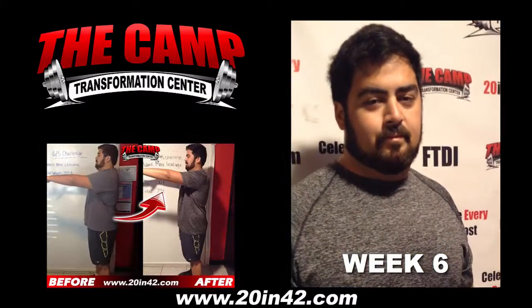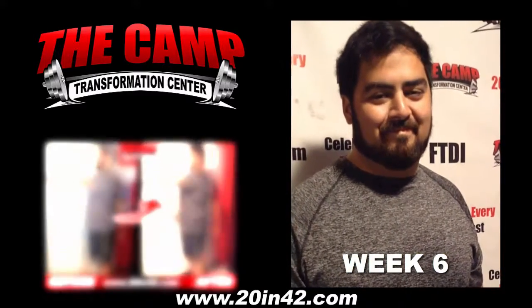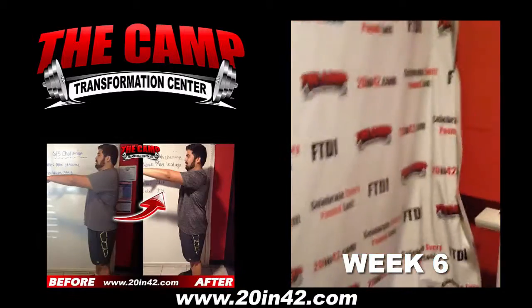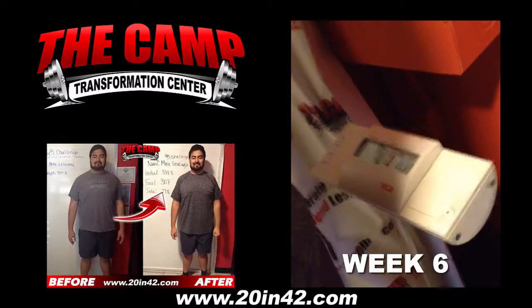Max, we are here for your final weigh-in for the June 5th challenge. You started this time around at 334.8. Let's hop on the scale and see where you're at. Let me hop right on. 307 — oh!